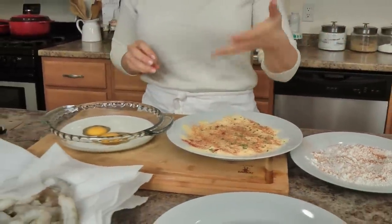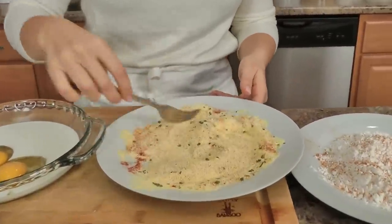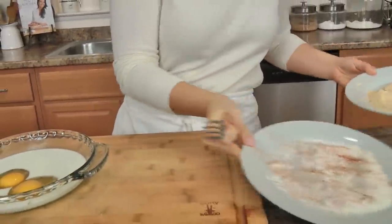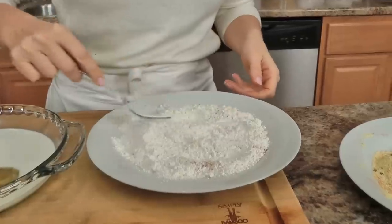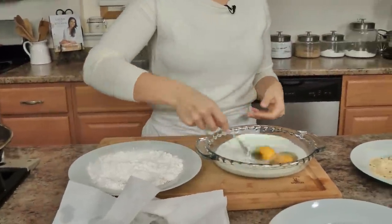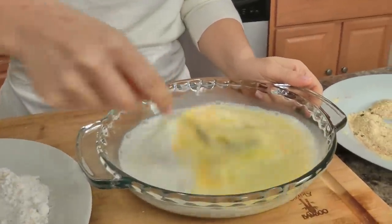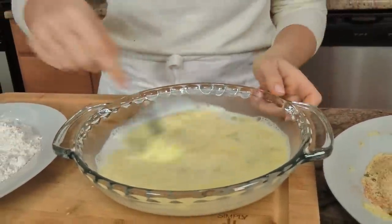Now that everything is seasoned and ready, this is going to be your breading station. I'm just going to mix together the cornmeal with the seasonings, because you want every layer of your breading to be seasoned — otherwise some parts are going to be bland and you don't want that. Mix your flour with the seasoning, then switch to the eggs. Whisk together the eggs and the milk until well incorporated. As any dredging goes, it's flour, wet, dry — so it'll be flour, egg, cornmeal.